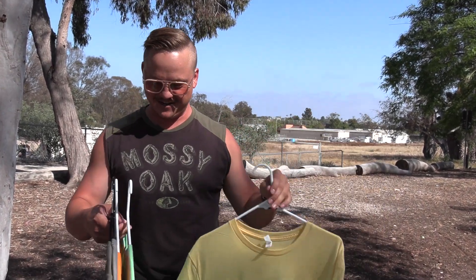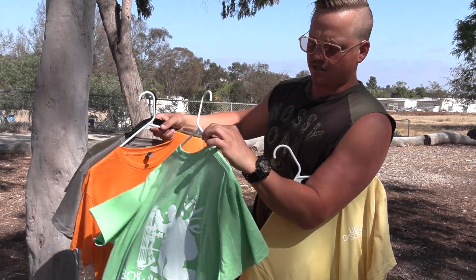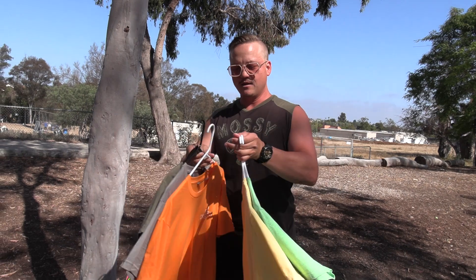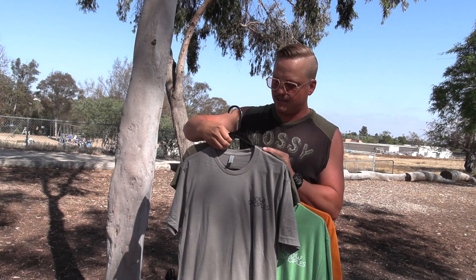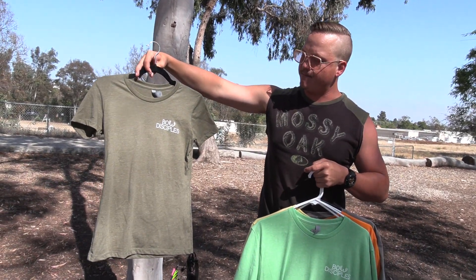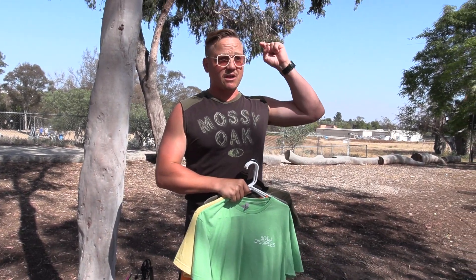Next up we got this one — the Sour Apple. Crazy as well, oh just gorgeous. Then we got the Hunter Orange — great for all my construction, blue collar guys, or hunters. I love this one. Then we got the gray with black text and logo — fire. And lastly, we have the ladies' style in military green, and we also have it in white.